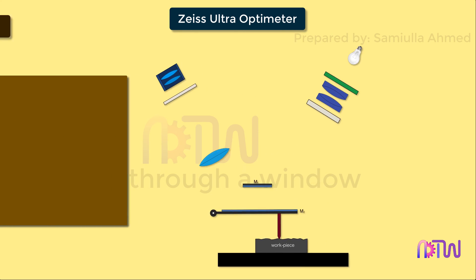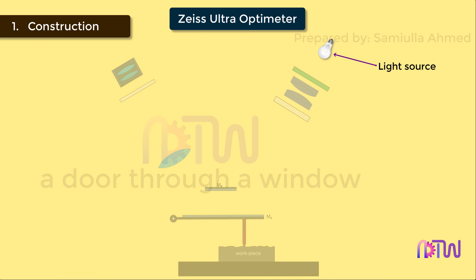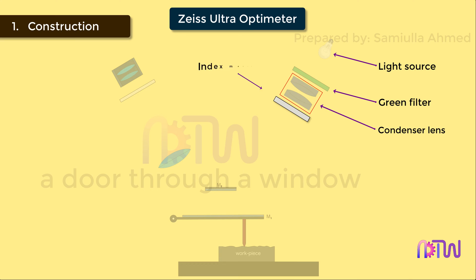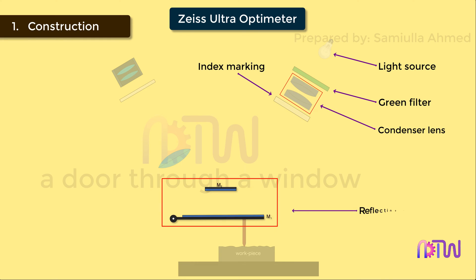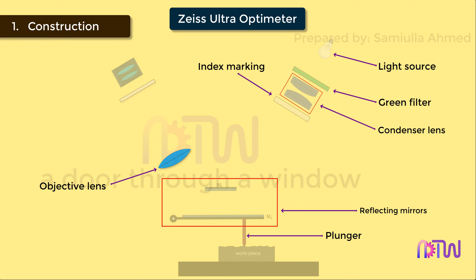Let us see the construction of the Zeiss Ultra Optimeter. It consists of the following parts: light source, green filter, condenser lens, index marking, two reflecting mirrors — that is, M1 and M2 — plunger, objective lens, graticule screen, and eyepiece.